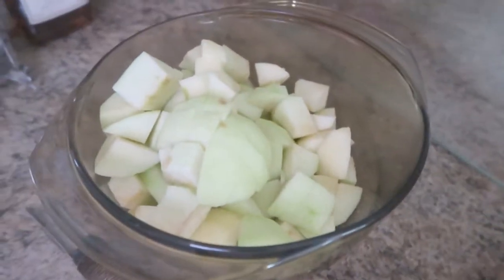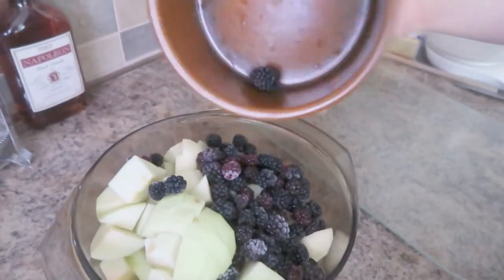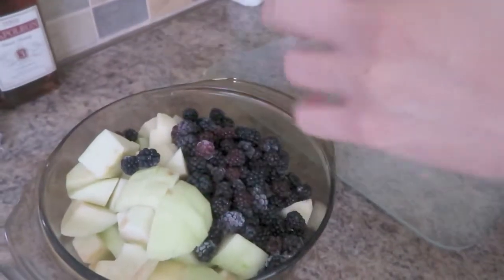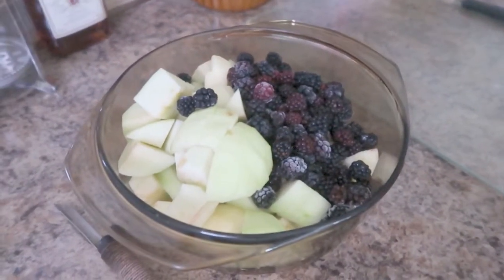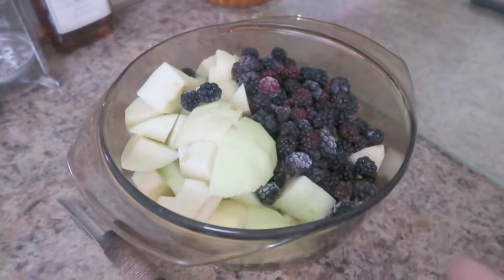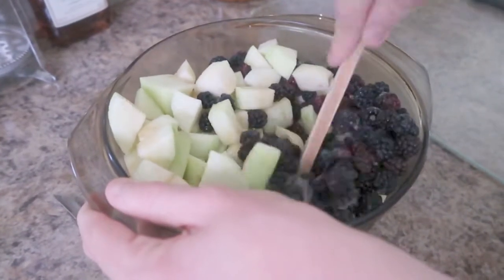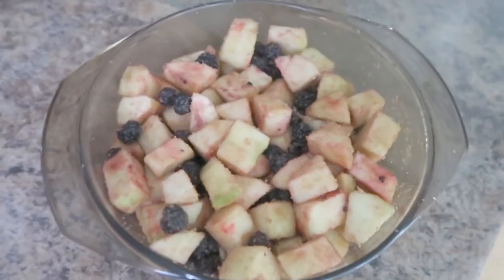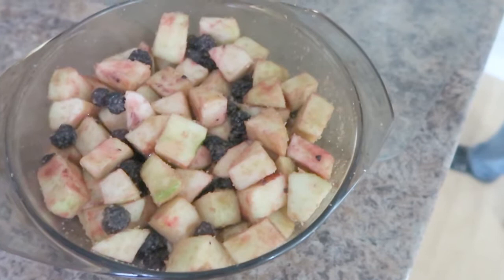Now we're going to put the tray in, and look — it's blackberries we picked in August. I'm going to put these in with the apples and the demerara. Don't drop knives, kids — drop beets. Now we're going to stir the apple, sugar and blackberries together. The mixing process is complete; all of the apples and blackberries are now coated with a healthy coating of demerara.